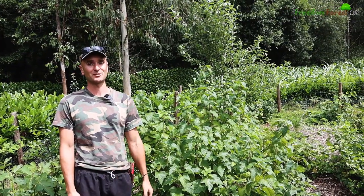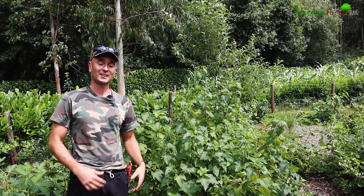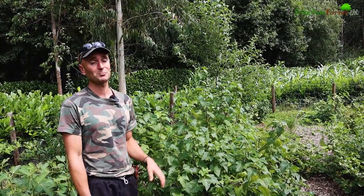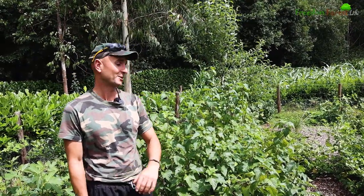Next door here we've got some white currants and Laurie doesn't like these whatsoever. It's the first year they've produced fruit for us and they are very bitter, not very nice at all, and seedy. So they'll probably be something that we move out in time and replace with something we prefer a bit more.